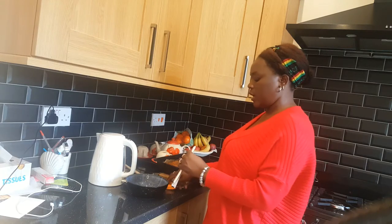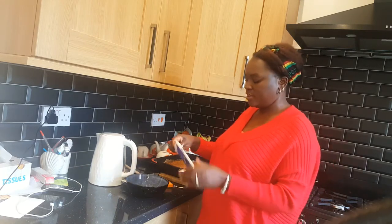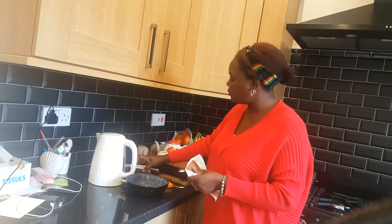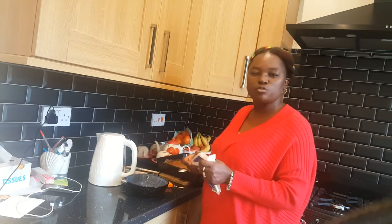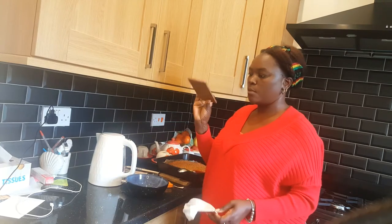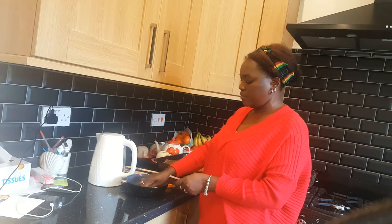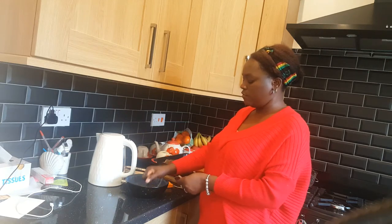I like quite a lot of chocolate on my flapjack. I'm going to put in a full bag — you can get these at Aldi, they're very cheap. I chop them very small.